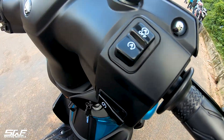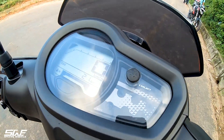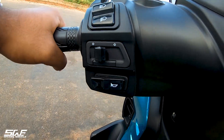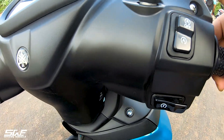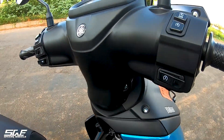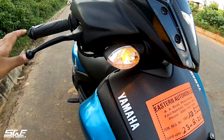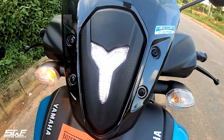Let's look at the DRL. The switchgear is also pretty much premium quality. On this side, we find the auto start on-off button and the engine switch. We can see the indicators on — halogen indicators. The DRL is also very good.